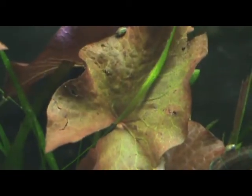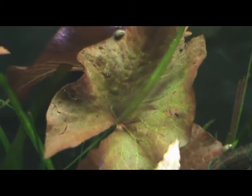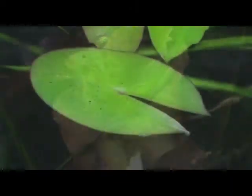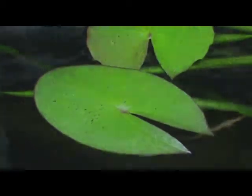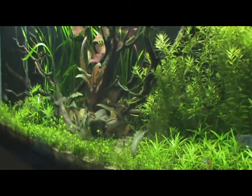I've also been getting a lot of pinholes and torn leaves from my other large leaf plants, such as this red tiger lotus, and this is due to the lack of iron content in the aquarium and lack of other macro and micronutrients such as potassium.